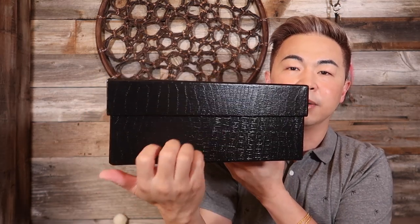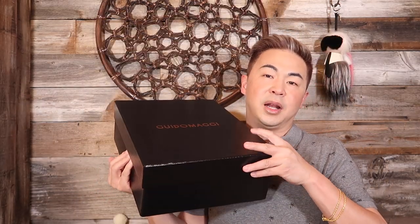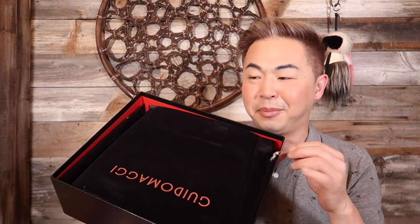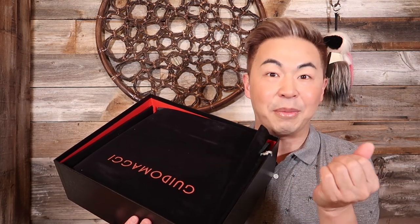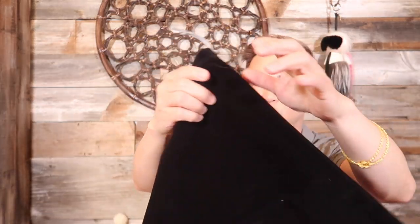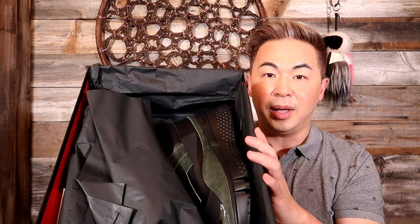The shoes come in a really nice box with an imprint — it really shows the luxury of the product. Opening it up now — oh, guess what? They upgraded the shoe bag! It used to be fabric and now it's velvet. I get excited about the shoe bag because when you spend this type of money you want everything to be perfect, even the dust bag. Look how nice this drawstring bag is — the quality is outstanding.